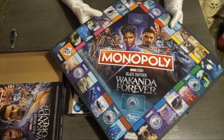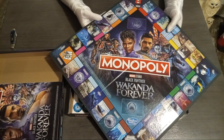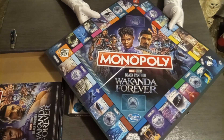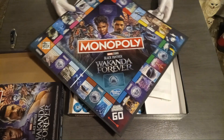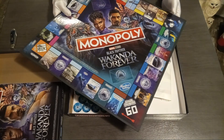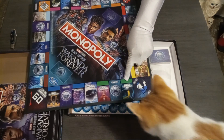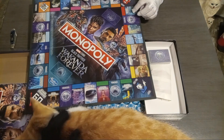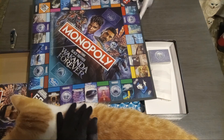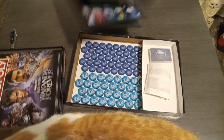I just noticed — this is a kids' version! Oh yeah, it is, isn't it? Damn it, why'd you buy a kids' version? I don't know if that was by mistake or we knew it and bought it anyway. The kids' version has only two roads on the color groups — the green, the yellow, the red — where the grown-up version has three.